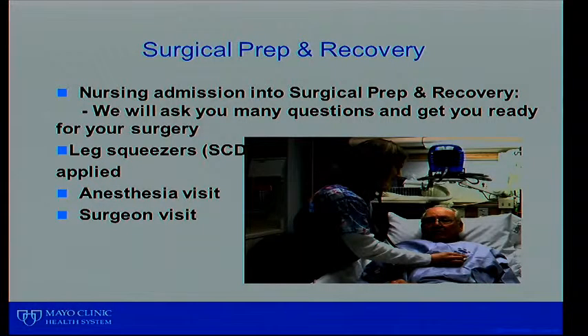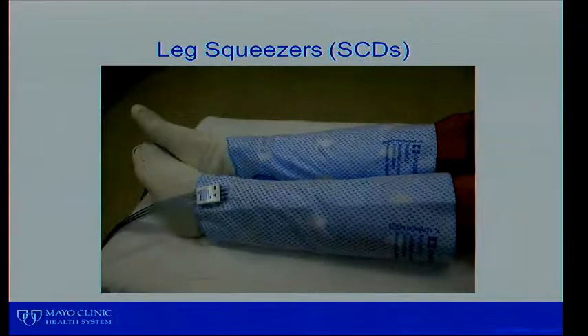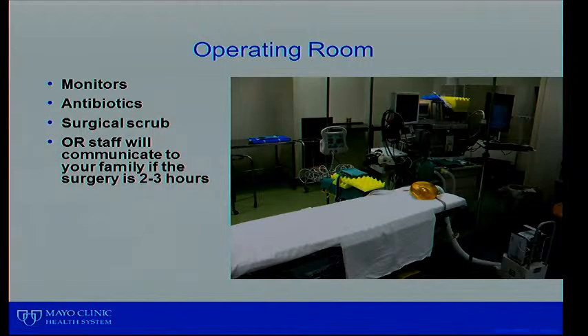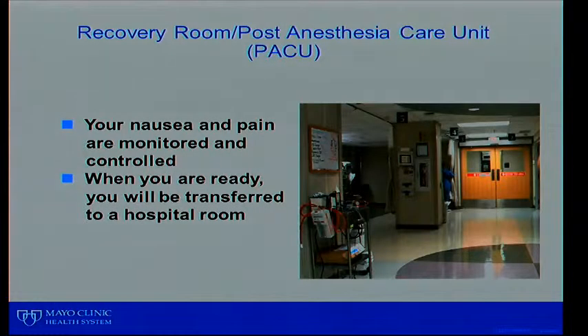In surgical prep and recovery, the nursing staff will get you going, ask many questions, and help you get ready for surgery. They'll put on the leg squeezers — called SCDs. The anesthesiologist will come in and talk with you about whether you'll have a general or spinal anesthetic. This is also the time to talk to your surgeon, who will initial the leg on which side you're having surgery. These leg squeezers will be on while you're in the hospital during surgery and afterward, whenever you're not up walking around. Your family will then go to the waiting room and receive a card with a paging system to keep in touch.